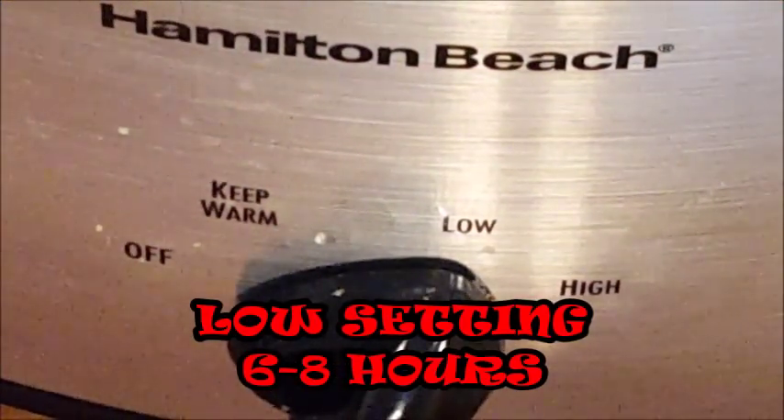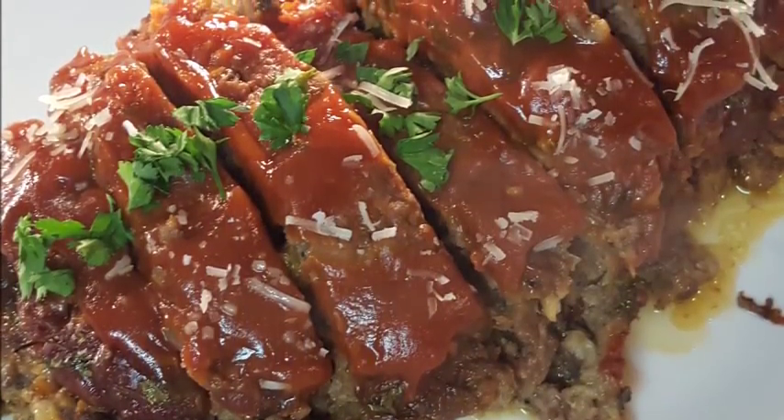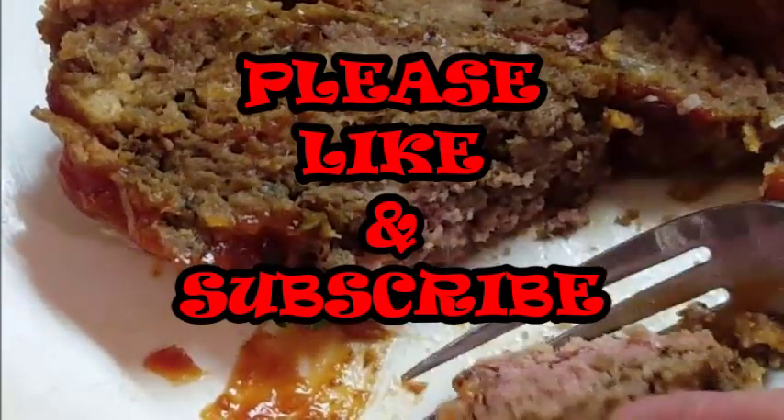Set it to low for six to eight hours. After seven hours, here you go guys — our meatloaf is done. It's moist, it's tender, it's going to taste so good. I can't wait to give it a bite. Give this recipe a try!